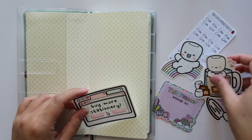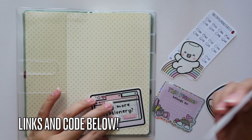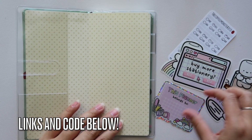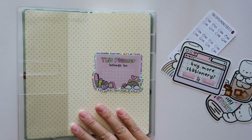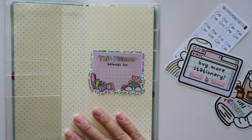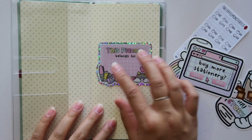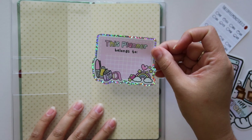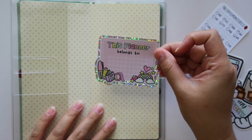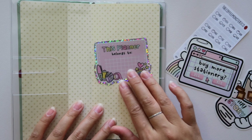So my theme in this planner is Marshmallow Studio. If you've seen my previous videos and hauls, you guys know I'm obsessed with Marshmallow Studio. I love the vinyls from them, I love their washi tape. So I wanted to kind of honor this planner with their stickers. I definitely want to use this 'planner belongs to' sticker. Look how gorgeous this holographic outline is — it's just beautiful.